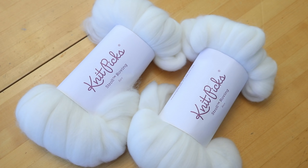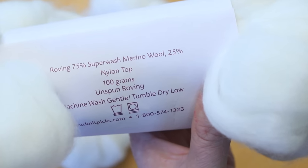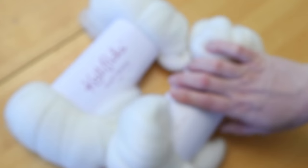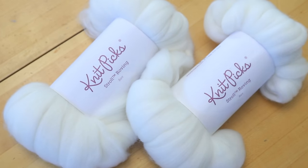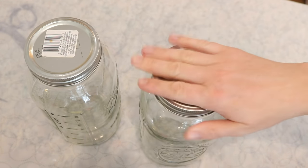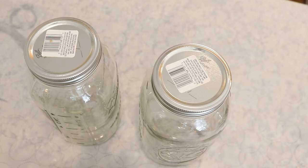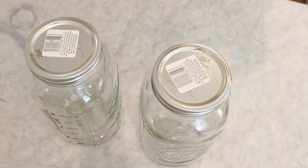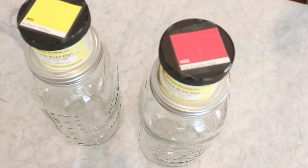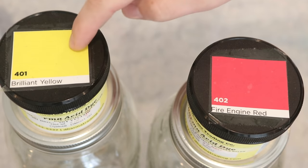Today we will dye two different hanks of Nitpicks Stroll roving. This fiber is 75% superwash merino, 25% nylon combed top, and it is super soft. We're going to dye both in similar colorways with a similar setup, but one main difference: one will have vinegar and one won't. The plan is to layer the roving into two two-liter mason jars, 100 grams in each, layering the dry roving with acid dye powder. The water poured on top will either have vinegar in it already or it won't. The two colors we're using today are Dharma Fire Engine Red and Dharma Brilliant Yellow.